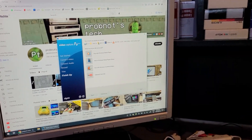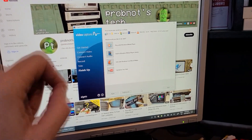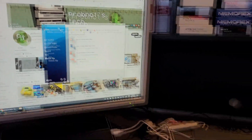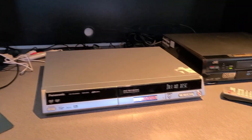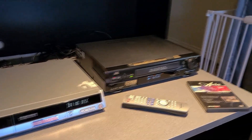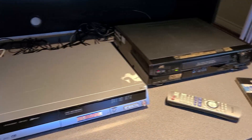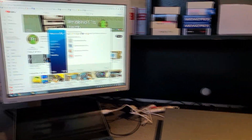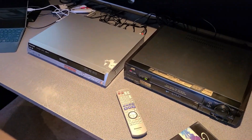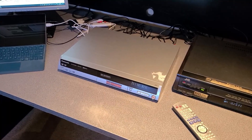I'll compare capturing some resolution tests off this DVD using Elgato's bundled software, and then I'll do the same thing running the resolution tests again using VirtualDub and HuffYUV's Lossless Codec. We'll throw them on screen and see if the VirtualDub capture is able to capture detail that the Elgato isn't. Right now I've got my desk configured to capture a VHS tape using one of my JVCs in the Panasonic ES-10.